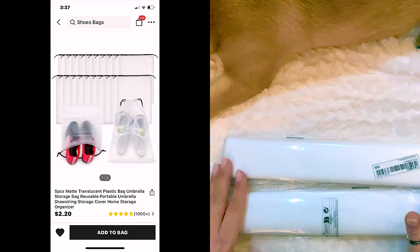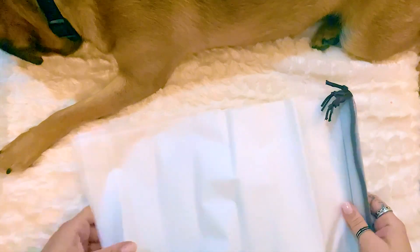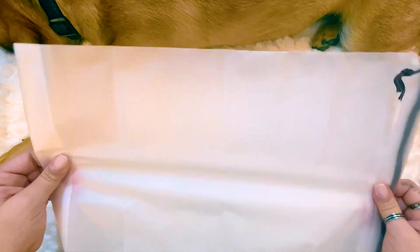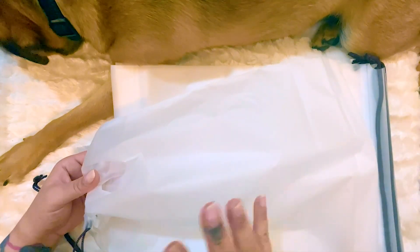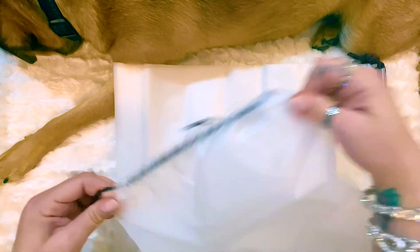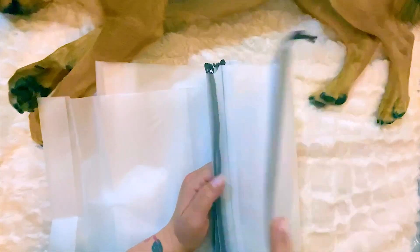Next I have these shoe storage bags. They were on sale when I purchased them. They're some thick plastic and you put your shoes in here whether you're storing them or traveling — they keep them dust-free and protected. They close with a drawstring that goes nice and tight, and you can fit pretty big shoes inside. You get five bags in one case, and I picked up two so both my husband and I can have some.